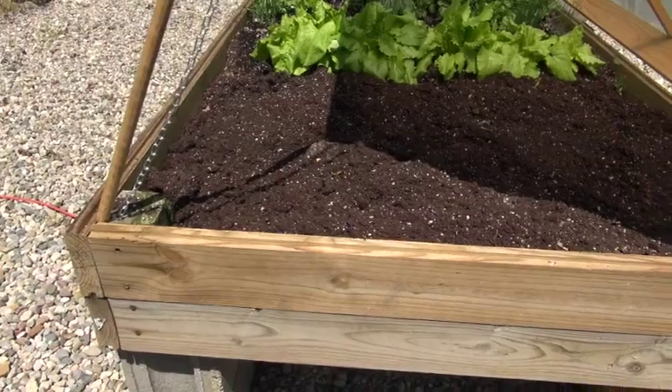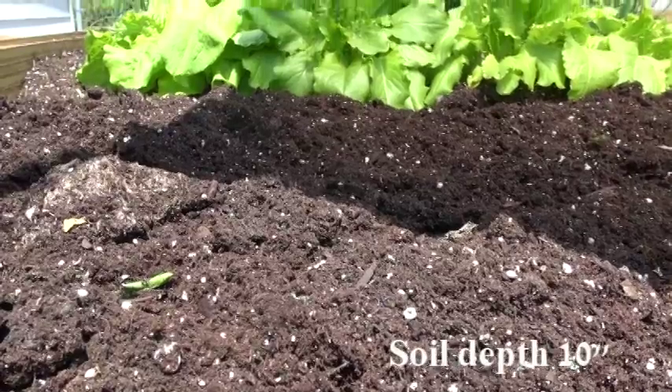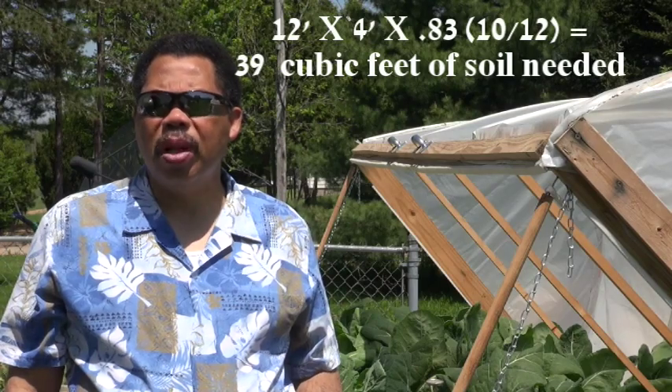The dimensions are 4 by 12 foot, or 48 square feet of growing area, and the soil depth is about 10 inches deep. Based on my calculations, I needed about 39 cubic feet of soil to completely fill it.